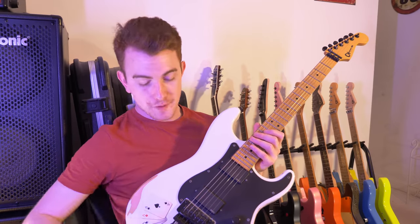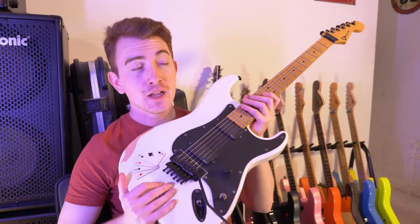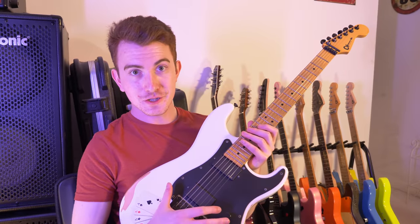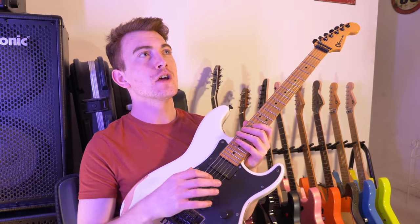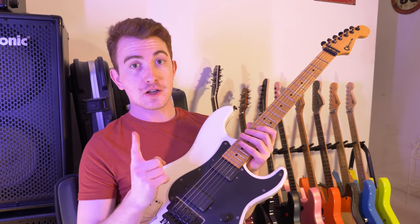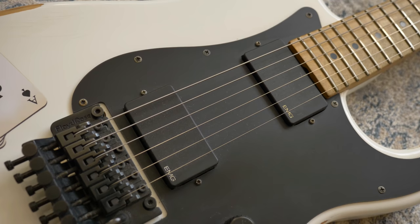I honestly don't know where to begin with this one. Let me introduce you to Snow White. This guitar is a made in Japan Charvel SoCal with a bunch of different modifications. I bought it secondhand from a shop called Coda Music in Stevenage. It was the second Charvel I ever got, and it was modified with Zach Wild EMGs.